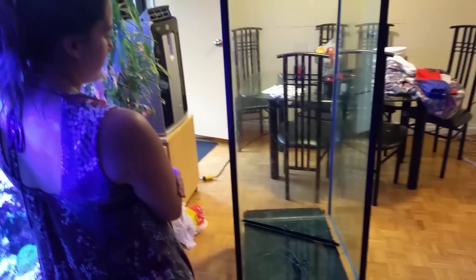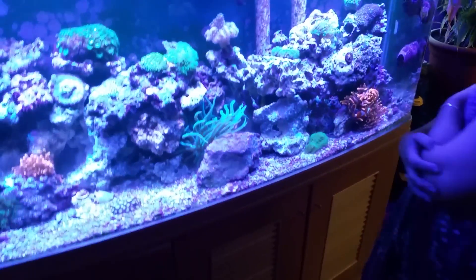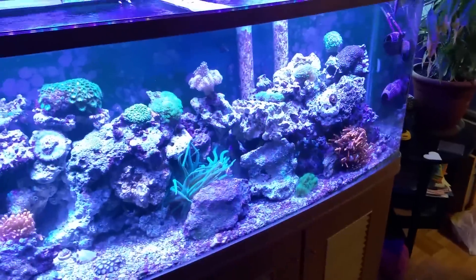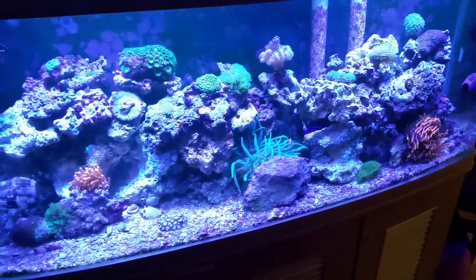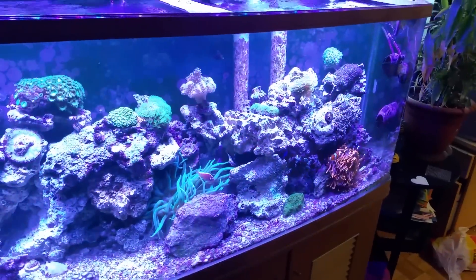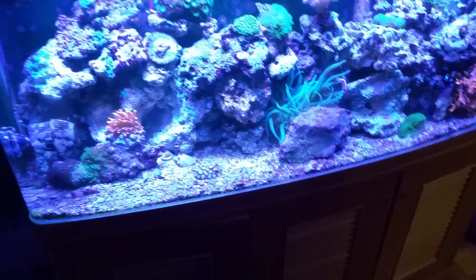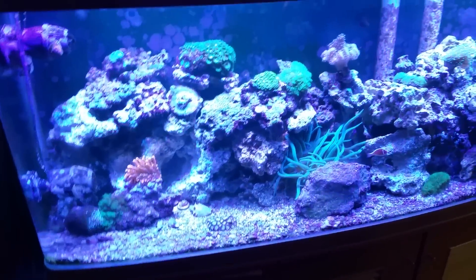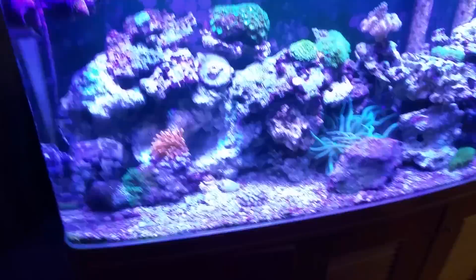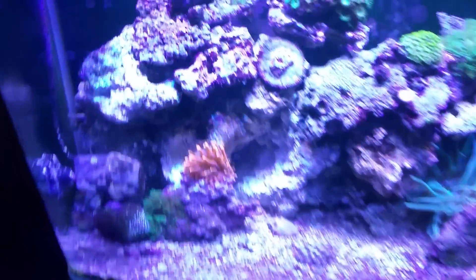This is their new 220 gallon that they scored for free, so the price was awesome, and they got an 85 gallon sump. They're going to make videos for the whole build - building the stand, setting it up, and everything. Their current tank right here is 120 gallons and they've got it looking really good.